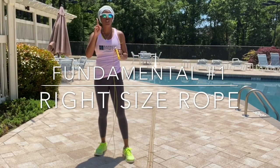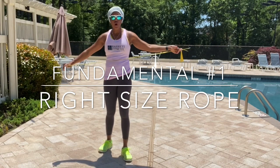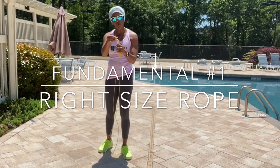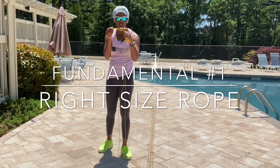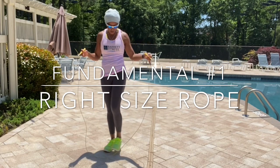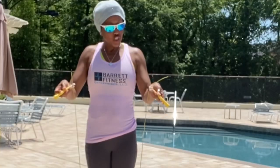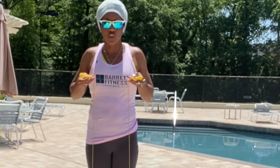Here we go with fundamental number one. You want to make sure that you have the right length of jump rope for your height. You don't want a jump rope that's too long or too short for you, so I would recommend getting a jump rope that is adjustable. This jump rope I have is actually a speed rope — pretty lightweight and easy to use for beginners. To check the right length, step in the dead center of the jump rope and make sure both sides are even. The end of the jump rope should touch your chest or your nipples — that's how you know you have the right length for your height.